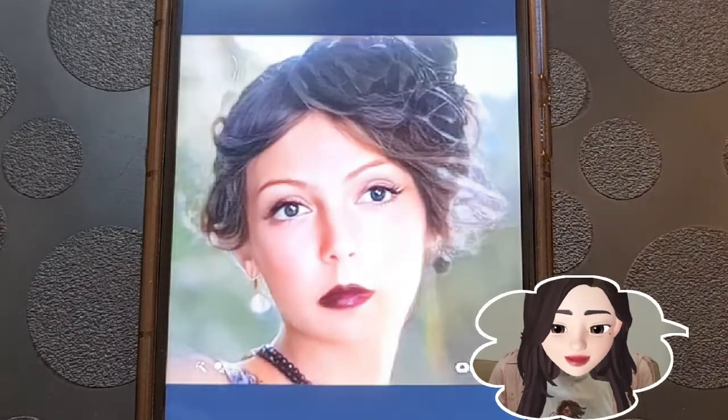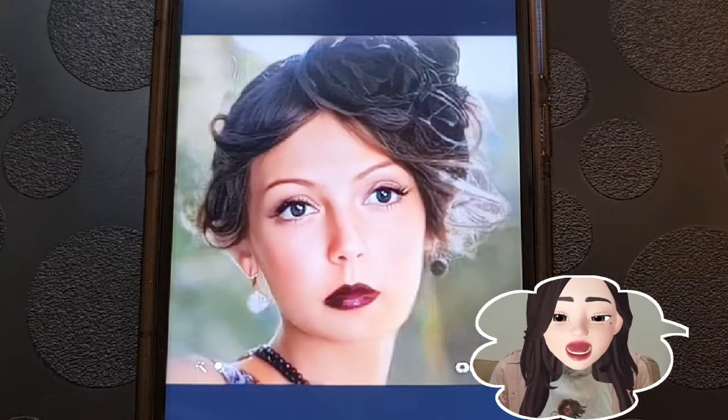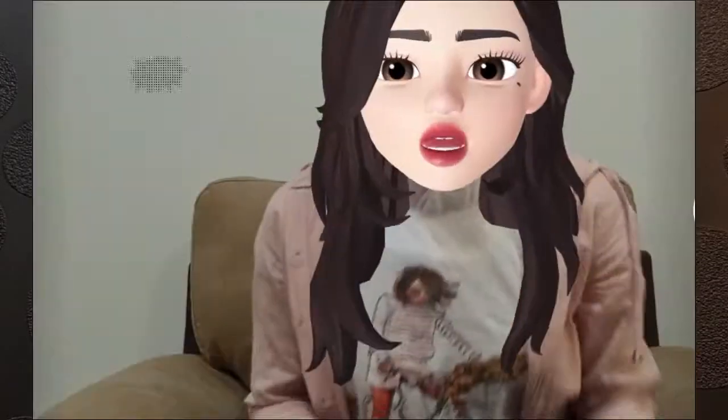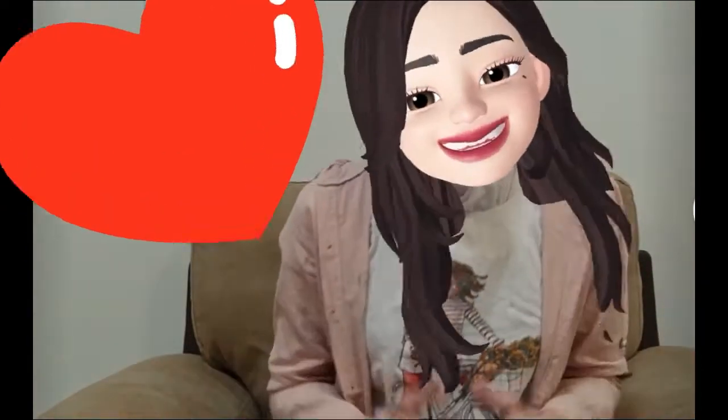Once the image is finished processing, click on the play button and look at how the person in your picture has literally come back to life. Wow! This is a great application to try out with your grandparents, parents, or family members — they will absolutely love it!